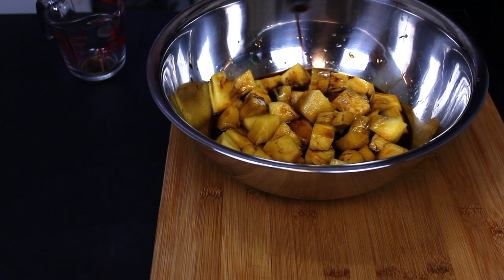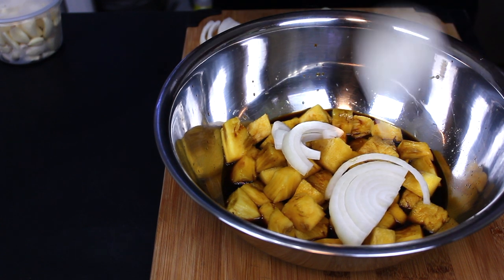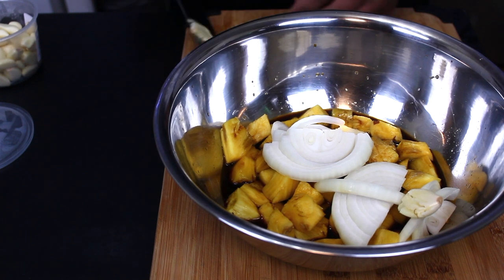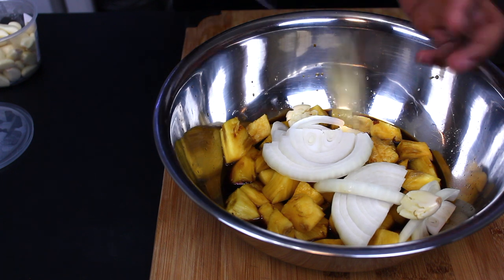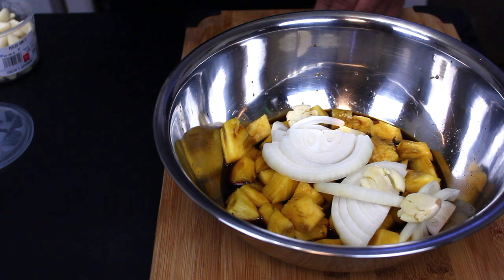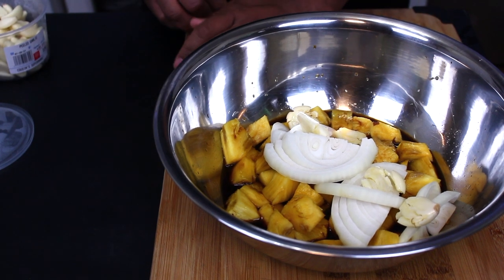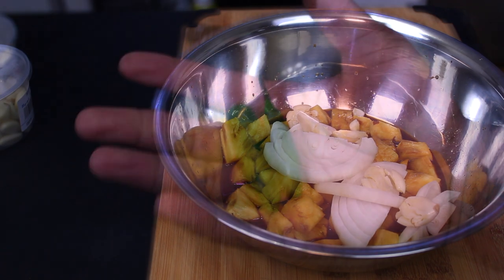The reason I added these is because after doing some research, a lot of people were saying that this recipe just lacked flavor — like once you ate the steak, it was completely flavorless, which I wanted to prevent. So I decided to add onions and garlic as well as soy sauce and Worcestershire sauce. I'm adding about eight cloves of garlic. I'm just kind of experimenting with this, but I felt like these would be great flavor additives.